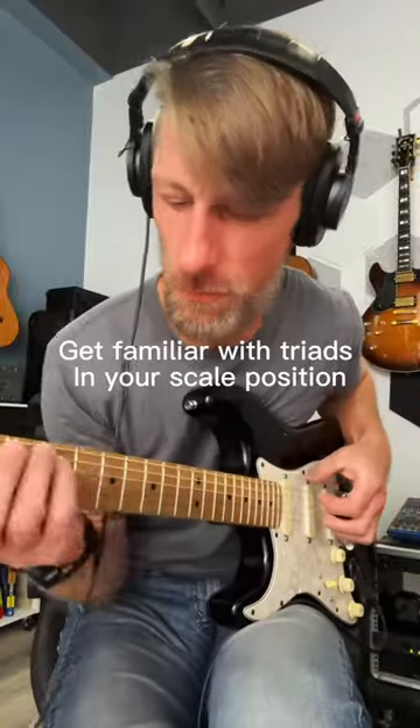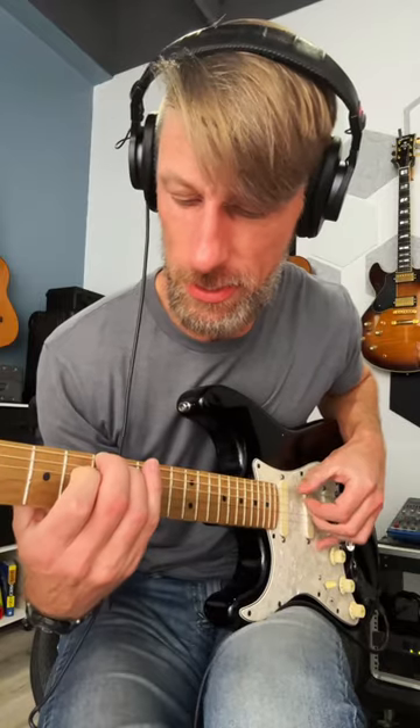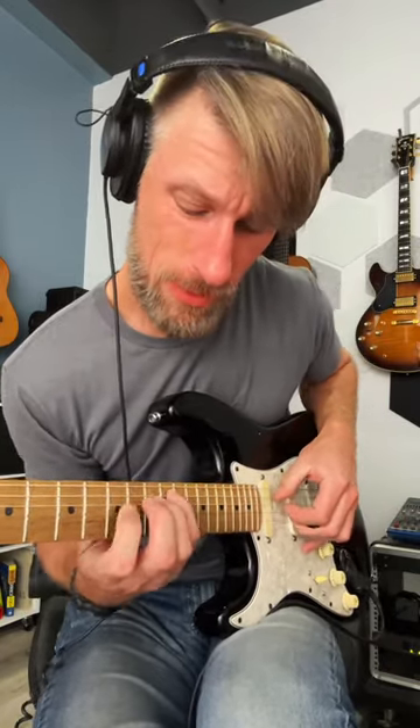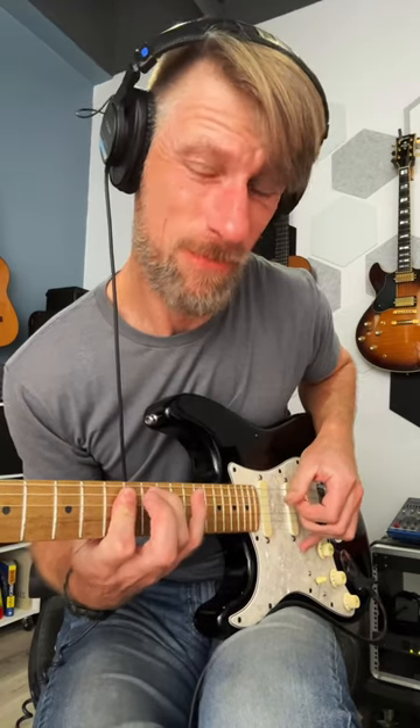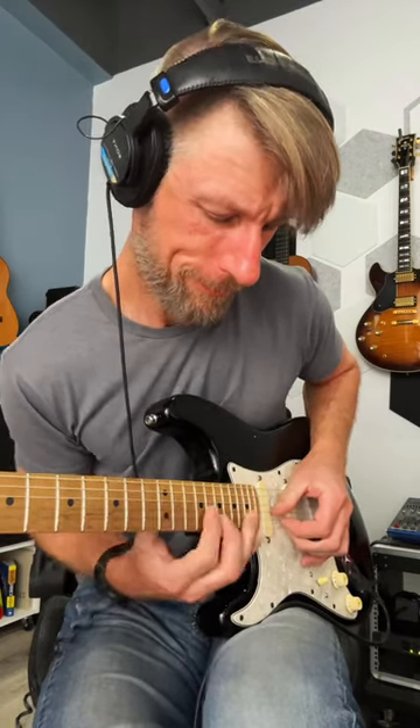Step three: familiarize yourself with the triads in that position. So we're going to go through A, here's E here, E, A, E, A, E — working through the chord tones in that scale position.